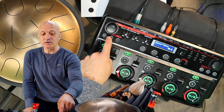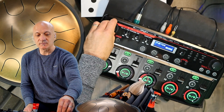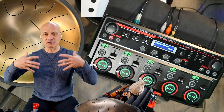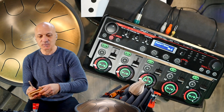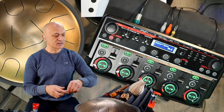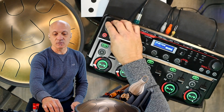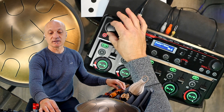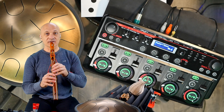B is what I use for recording all the instrument parts. That's a small room — it just gives the sounds a little more spaciousness as opposed to super dry. Then A is for if I want to get a lot of what we call tail on the reverb.